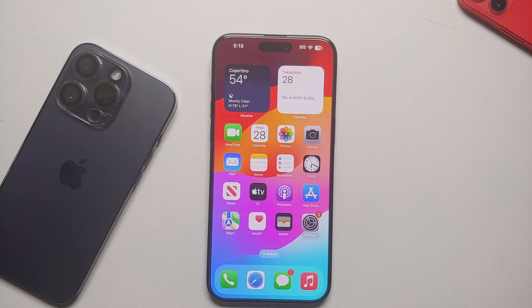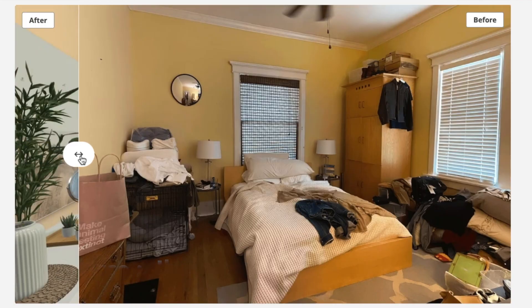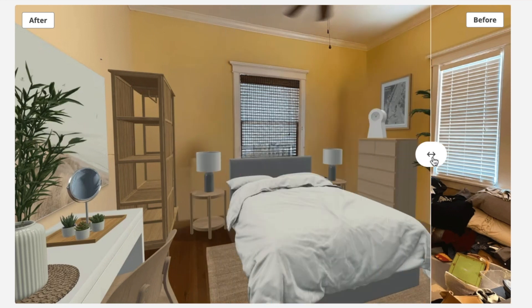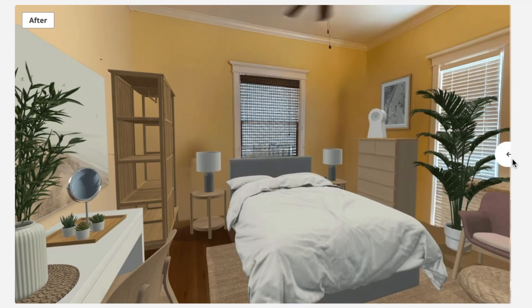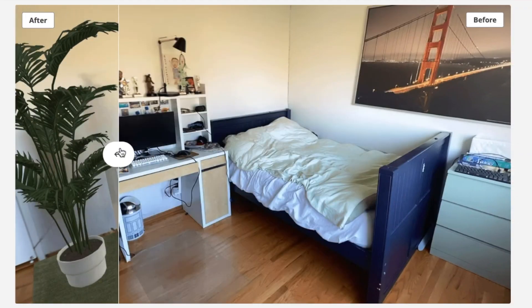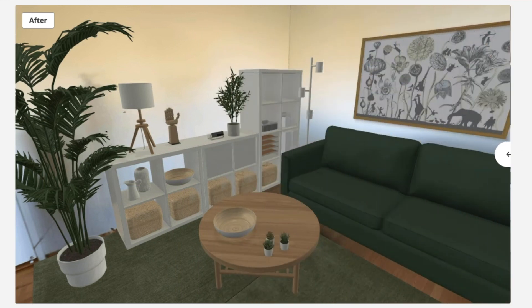Another great use of the LiDAR sensor is in apps like IKEA. If you're planning to buy furniture from IKEA and want to see how it will fit in your space, the IKEA app can use the LiDAR sensor on your iPhone Pro to give you a better visualization of how the furniture will look and fit in your space.